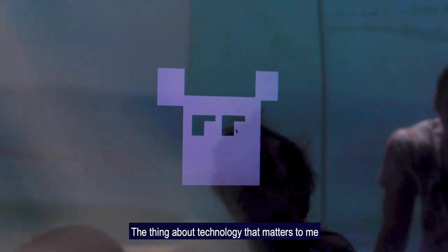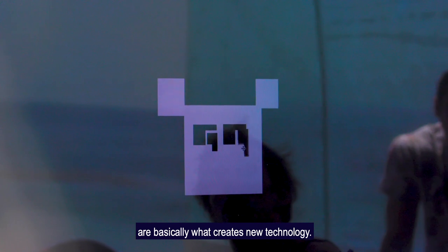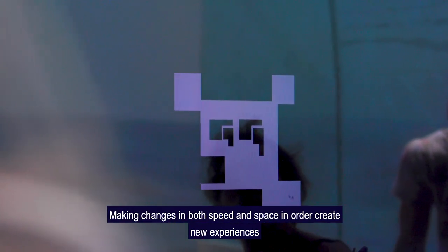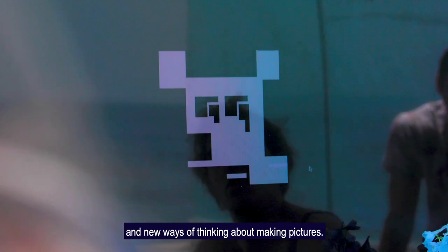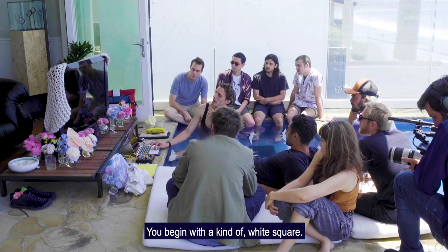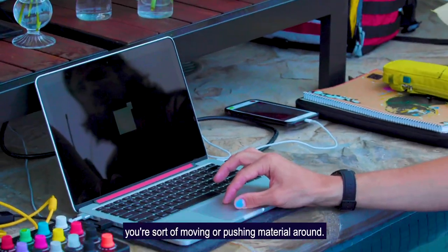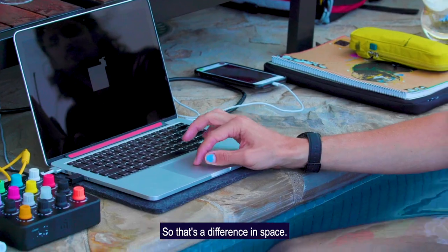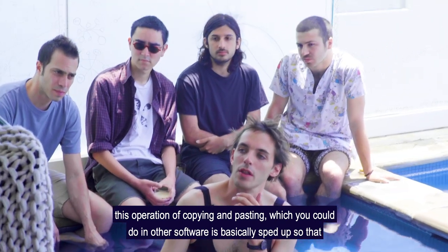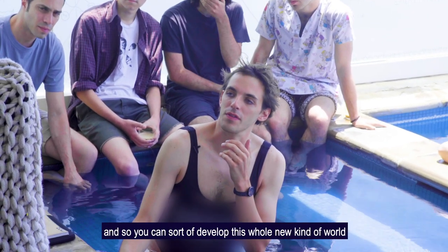The thing about technology that matters to me is that technology is always about speed and about space. Changes in the speed of a technology and changes in the space are basically what creates new technology. I don't necessarily think about using the newest machines, but I think about making changes in both speed and space in order to create new experiences and new ways of thinking about making pictures. The space of the program is very limited. You begin with a white square and there's lots of black, so even though you're copying and pasting, it feels as though you're sort of moving or pushing material around — it feels more like sculpting. And the difference in speed is that this operation of copying and pasting is sped up so that it's the only action you can do, very intuitive and quick.